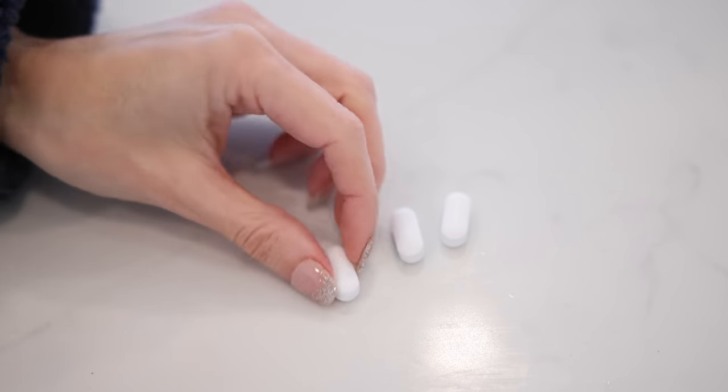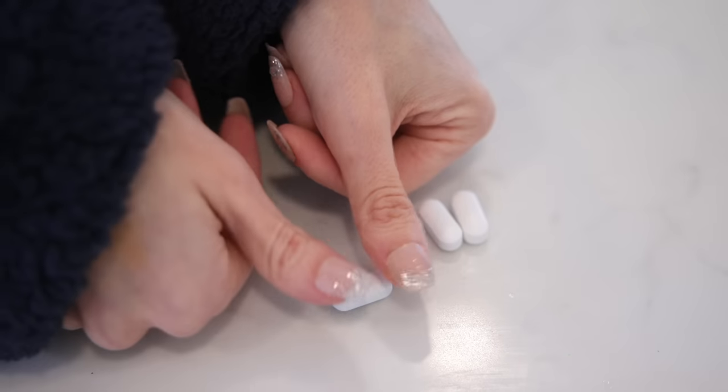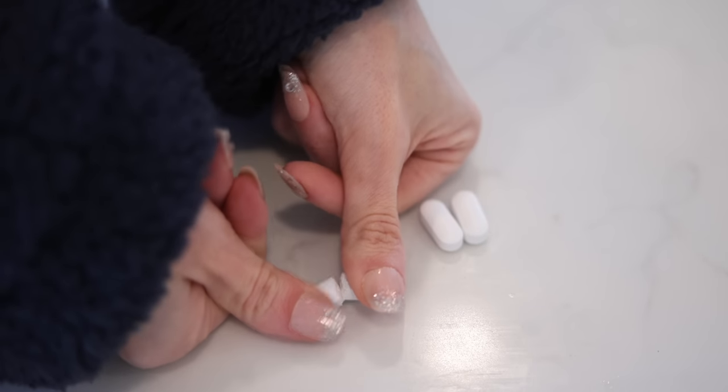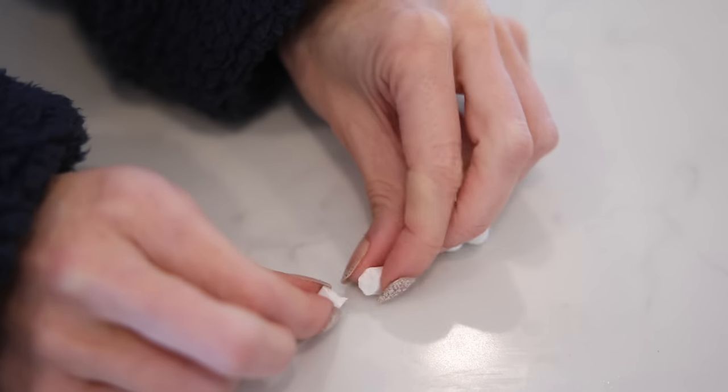If you struggle swallowing large pills, it turns out it is incredibly easy to break them right in half. All you have to do is take your thumbs on either side of the pill and push down — it pops right in half and makes it so much easier to swallow.